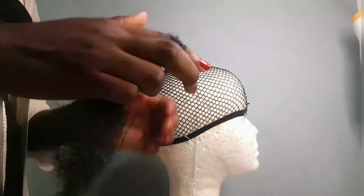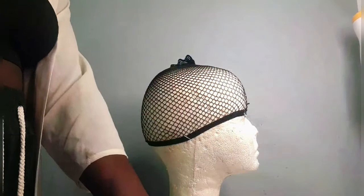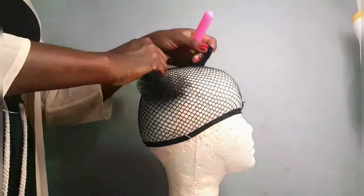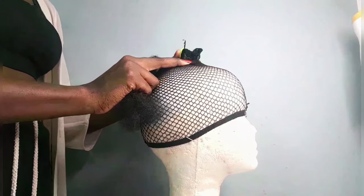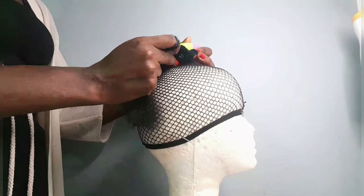We're going to start from the top because the hairnet comes open and we're trying to seal that hole. You put it onto each other and then you crochet your hair through the net so it seals that open end.